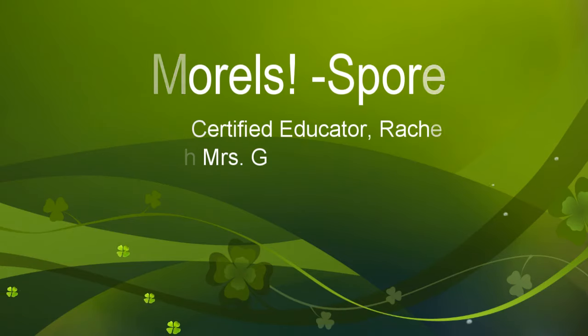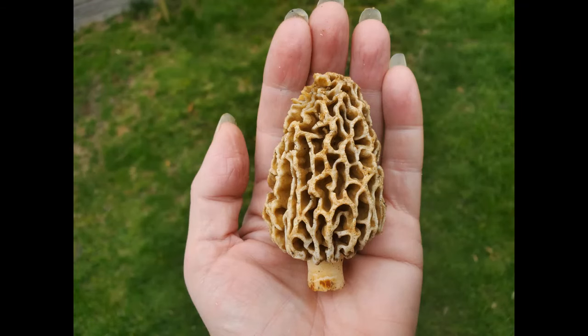Hunting for morel mushrooms in the wild can be really challenging, especially if you live here in New England like I do. They're not as numerous as they are in other parts of the country.